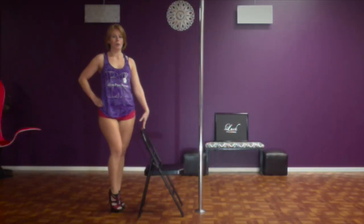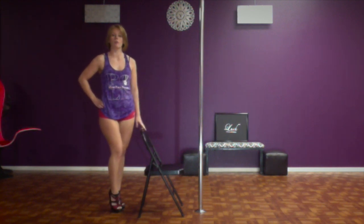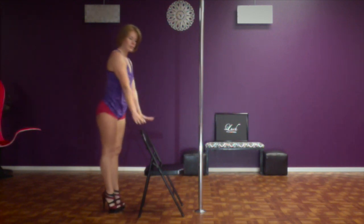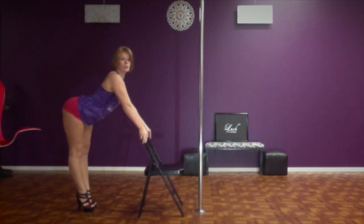What you're going to do is you're going to face your chair to the pole and make sure there's a couple of inches in between the chair and the pole. You're going to place your hands on the back of the chair and you're going to push your booty out and show it off.